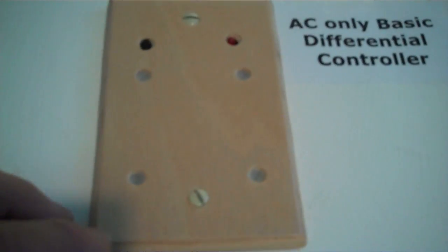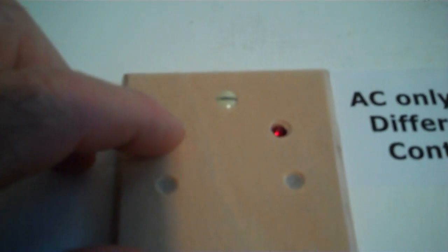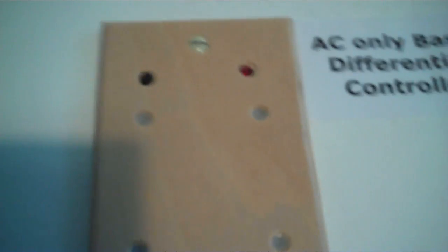You have a face plate that goes over it. There's a red light here — when this red light comes on, that means the pump is on. You can control the differential on temperature with this button here, and we'll take a look and see how that works a little later.